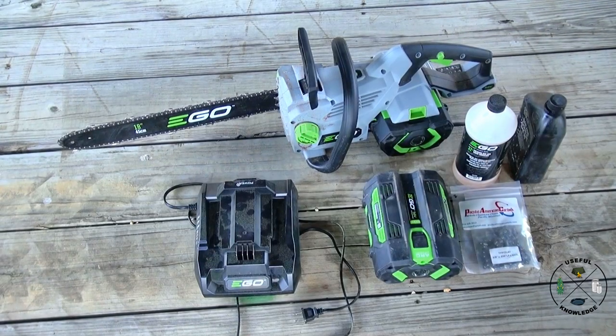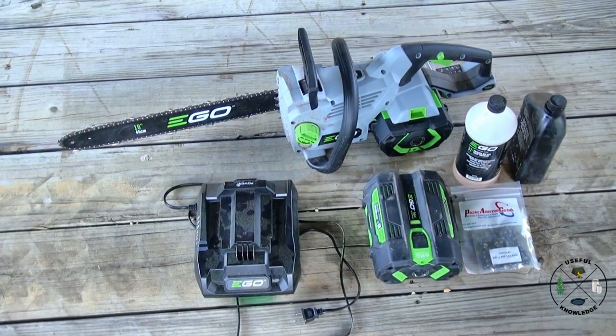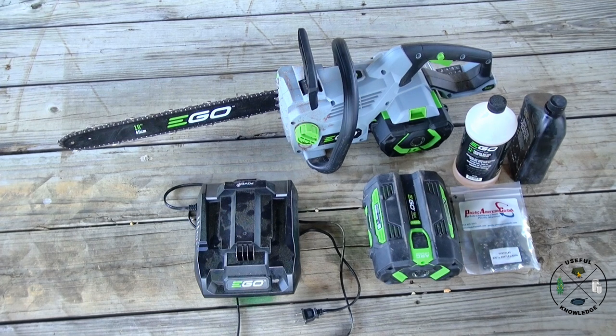Hey, this is Jamie at Useful Knowledge. I don't do a lot of reviews on our channel, but I've got to talk to you about this EGO 56-volt chainsaw with the 18-inch bar. I put it to a pretty good test over this past weekend and I want to share with you how well it did. In just a minute I'm going to show you photos of the large tree we cut down over the weekend using this saw.